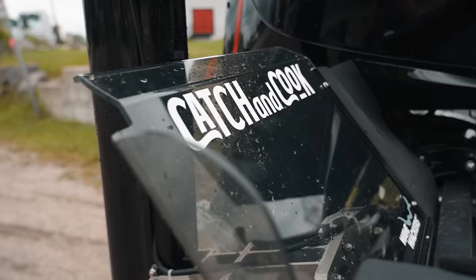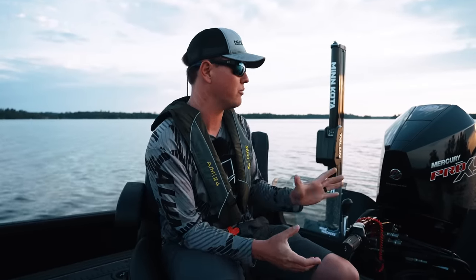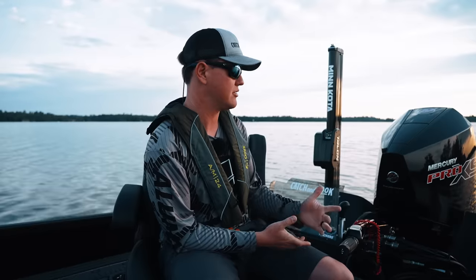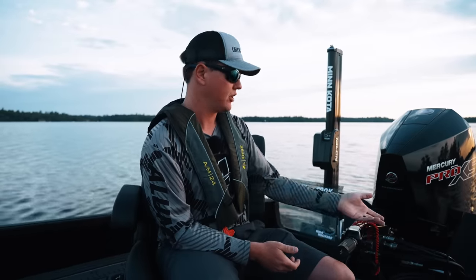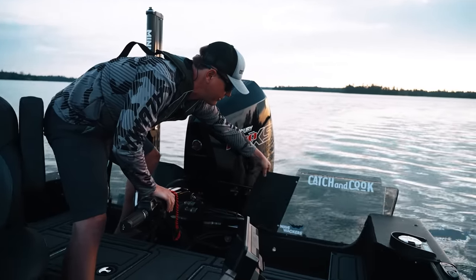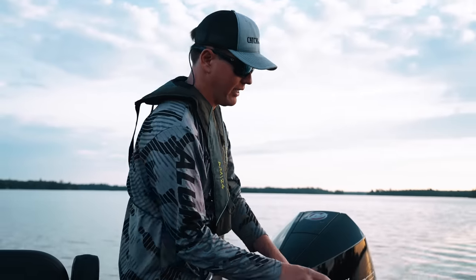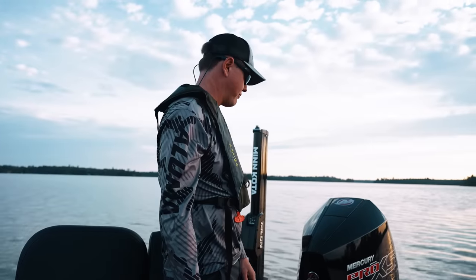We've got wave whackers. I've had these before. Last time I did my walkthrough video I said these were plexiglass and I was wrong — they are polycarbonate, which is a lot more durable. If you have a tiller and you don't have wave whackers, you're making a mistake. For back trolling, it stops the waves from splashing over the back. Otherwise, when you're in reverse with weight in the boat and waves start coming over, you'll fill the back of your boat. You can cut the rubber on the side to fit around the motor, and they drill into the hull — you can take them off. I'd definitely recommend getting wave whackers.